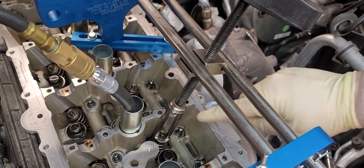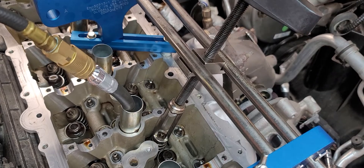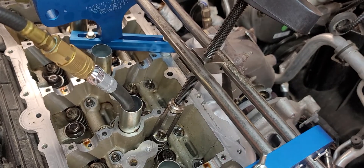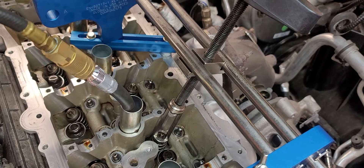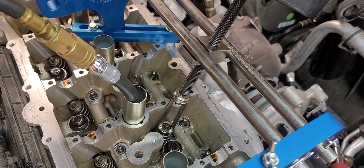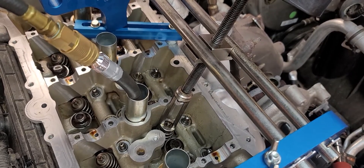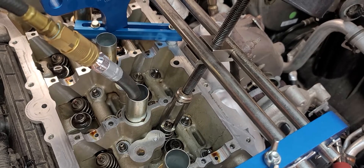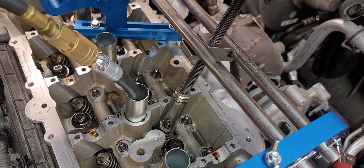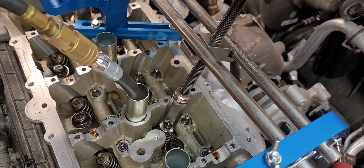I'm on number two right now on the first exhaust valve. So you get this into position, give it just a little bit of tension, and what I'm going to do is tap on the top a couple times just to jar the keepers from the retainer. Make sure you're going slip tight, and that'll allow this to compress. If you watch really slowly, this is going to turn as I do this.